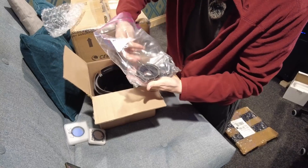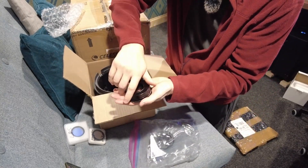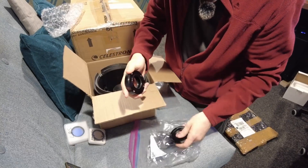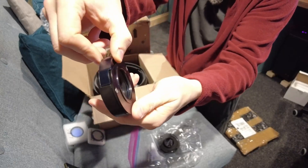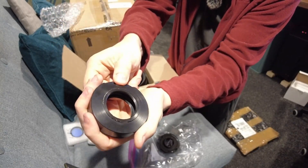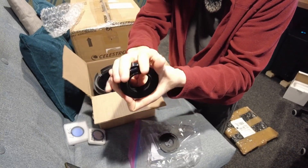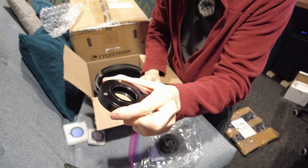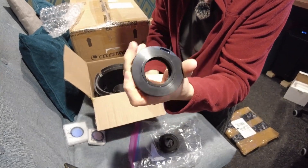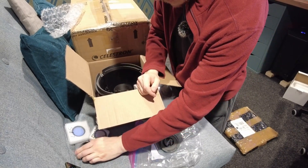A bit more packaging to keep things from rattling around. Here is the Starizona filter slider system designed for the RASA, with a drawer. That's a way I can get normal 48 millimeter, two inch filters into this system. That's an interesting bit of kit — I think I'll certainly be making some use of that.